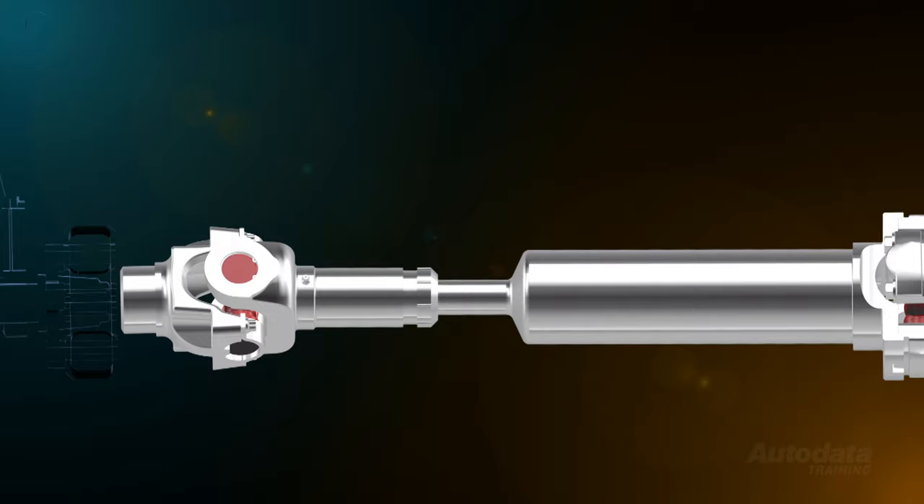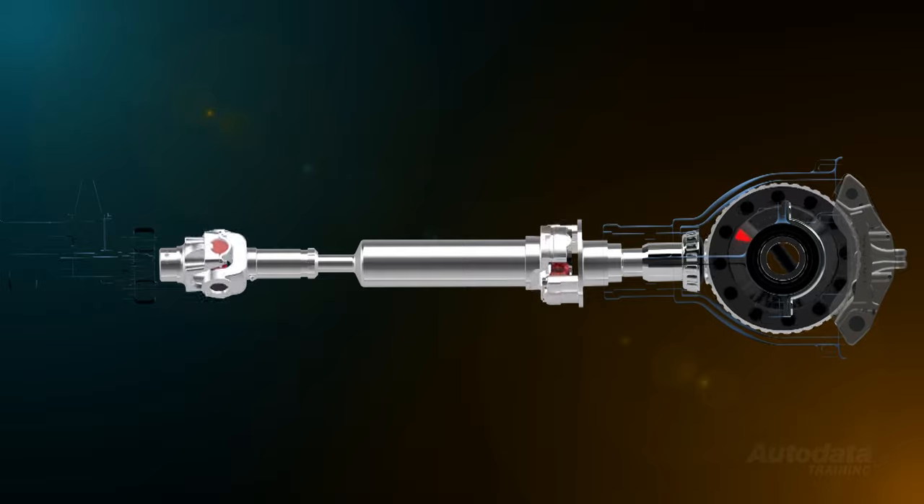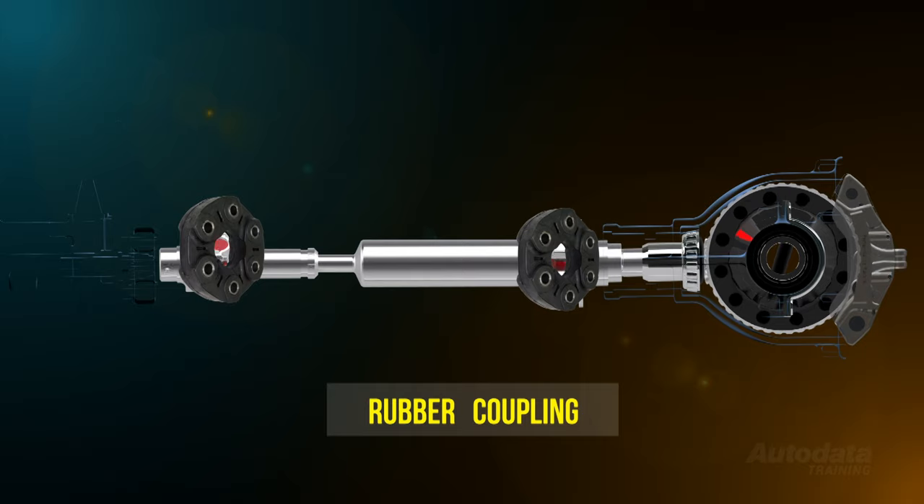Not all tail shafts are fitted with mechanical joints. Vehicles designed with independent rear suspension use a rubber coupling mounted at one or both ends. Because there is very little to no angle change between the final drive and transmission in these vehicles, the tail shaft remains relatively straight. With no angle change, a universal joint is not required. The rubber coupling allows for very small movements in the vehicle chassis or body while absorbing driveline vibrations.